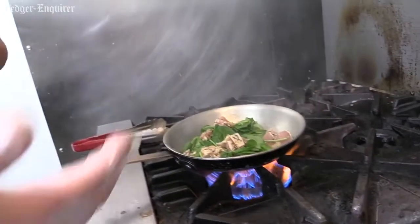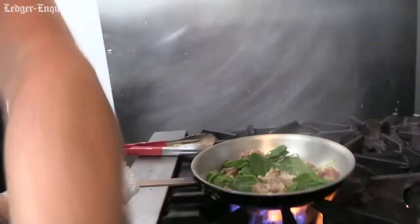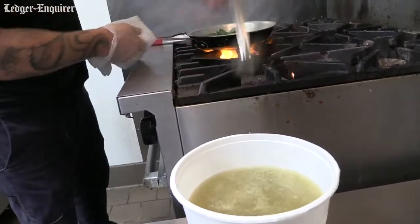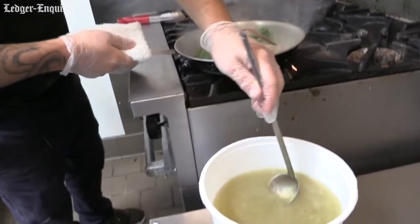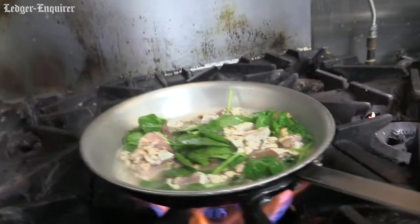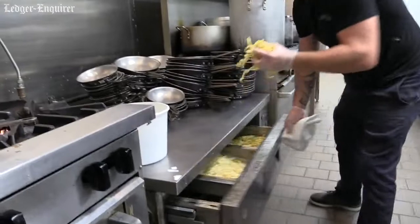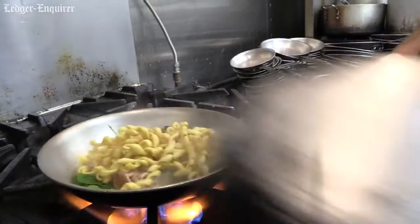It goes in. Now at this point, your butter is starting to want to burn a little bit, so we're going to hit it with some chicken stock. We make this chicken stock in house. Now that your chicken stock is in there, throw your pasta in, and we're going to cover it.